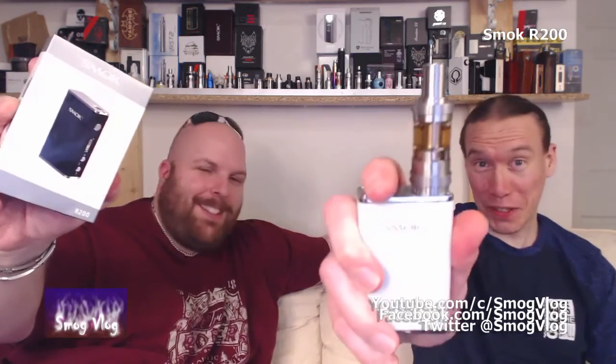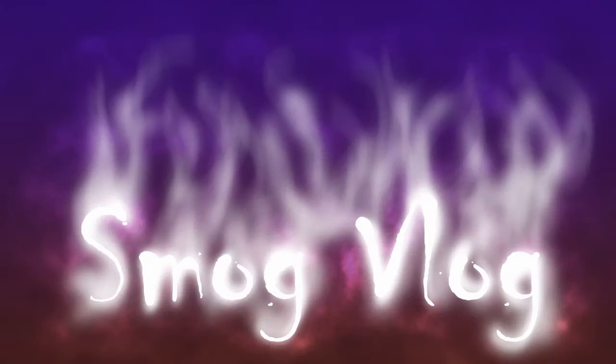Hi, I'm Tony, this is Slack, welcome to Smog Vlog. Today we're going to be reviewing the Smok R200. There are going to be a few things in the video that might be a bit timely - button pushes and firmware updates. If you don't want to watch those, use the notes section below to skip to the next chapter. This review will probably go on a while because apparently we're not very quick. Without further ado, Tony's going to unbox it for your viewing pleasure.